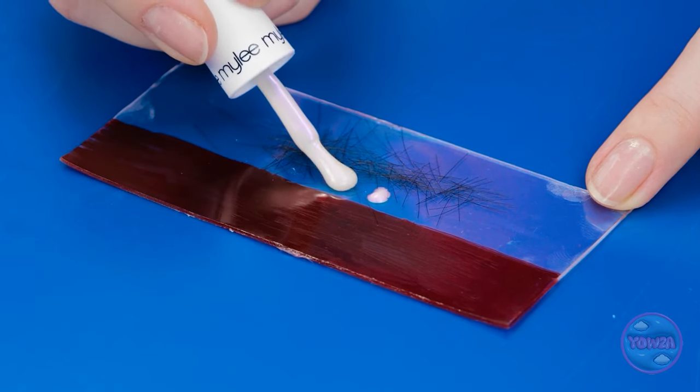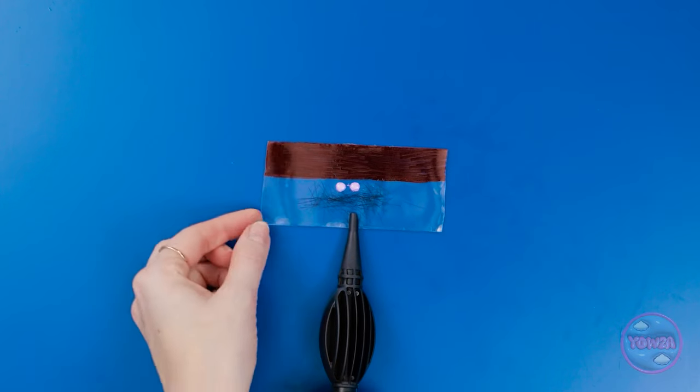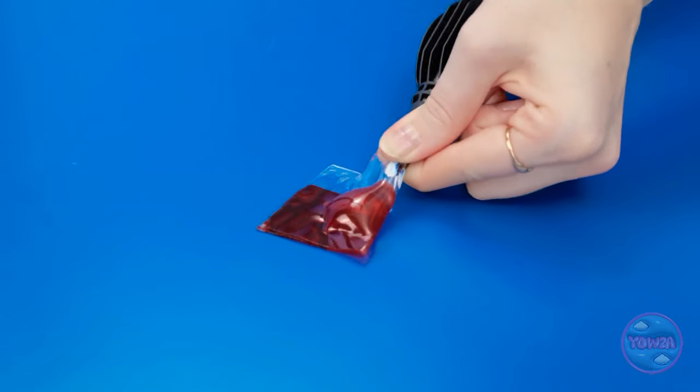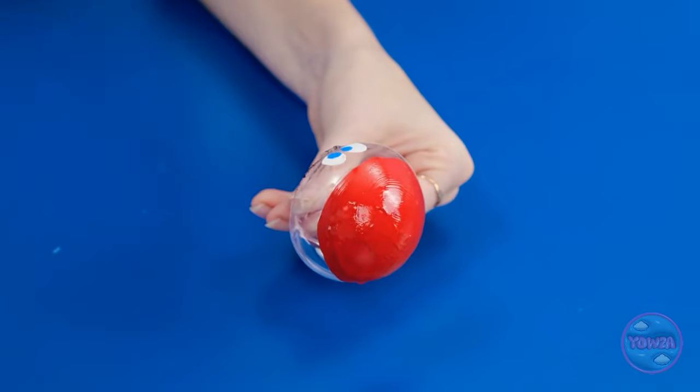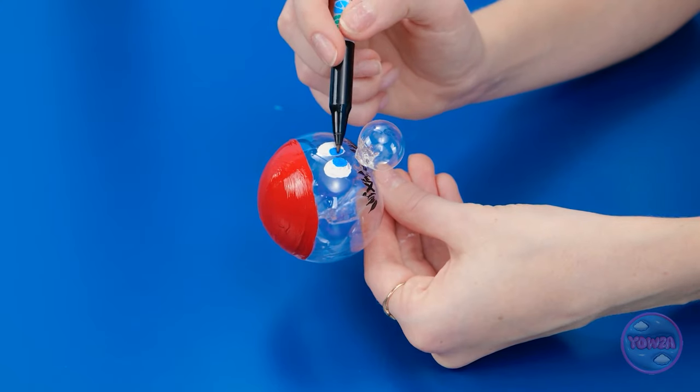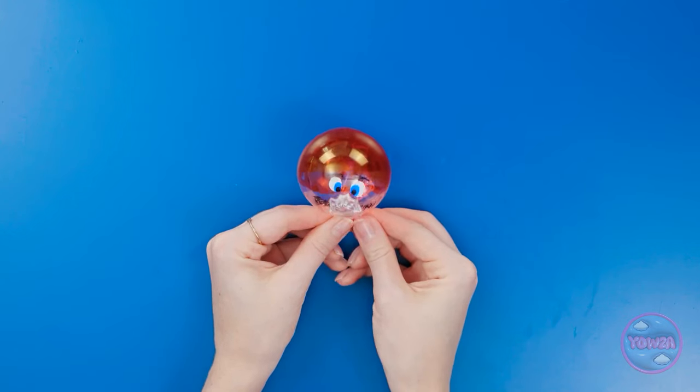Let's blow this thing up. First, fold it over the nozzle, then start pumping. There you go — just a few more little details. And it's done! Cute, right? I feel so used!